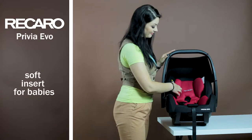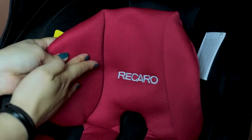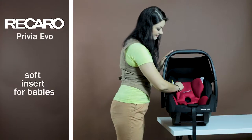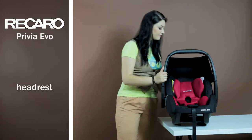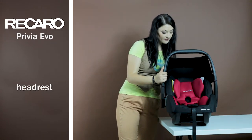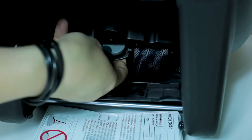A very convenient removable insert for babies comes fitted with the car seat. It is designed to support the neck and head of the smallest children, who are not yet able to do it on their own. The head restraint is adjusted in five positions, and in this case the safety belts are adjusted with it. To do this, just press the handle on the back of the car seat and pull up or down to the desired position.